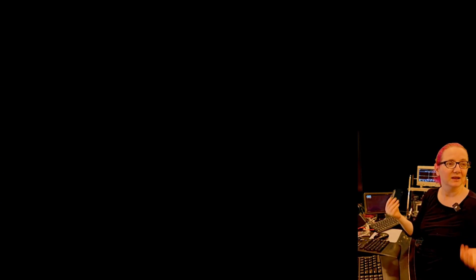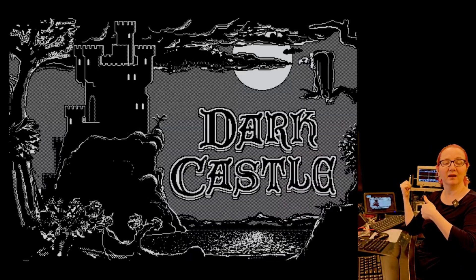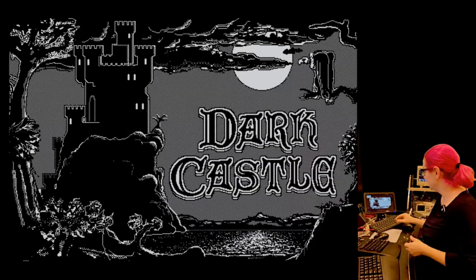So behind me — in front of me — you can see I'm actually booting the Dark Castle 1.2 System 3 diskette, because for some reason it's not working under System 6. Happy Mac, boots right into Dark Castle with that awesome music.